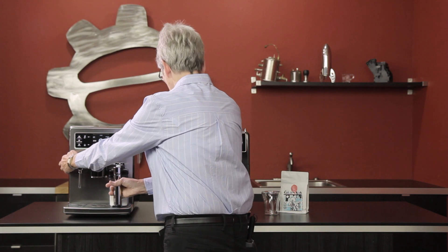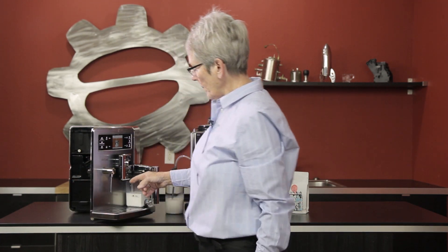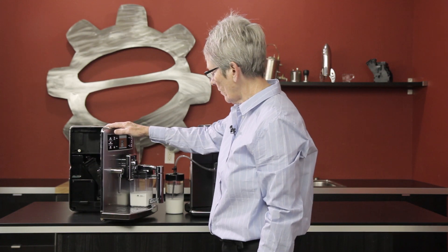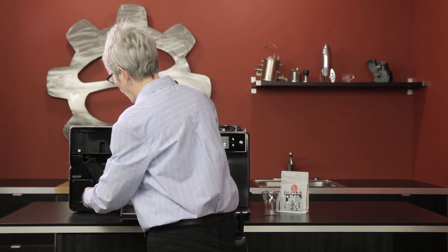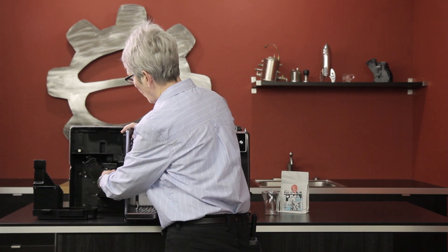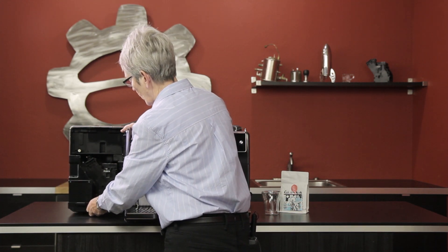And you can steam your milk yourself, which is a nice feature. The door opens with the drip tray attached, which was kind of nice. On the older machines when you'd open the door and the drip tray wasn't attached, it would drip all over your countertop. Now it drips into the tray on this particular model. Dregs box and drip tray are right on the interior here, and there's a brew unit that comes out for cleaning — very similar to all the machines we have now.